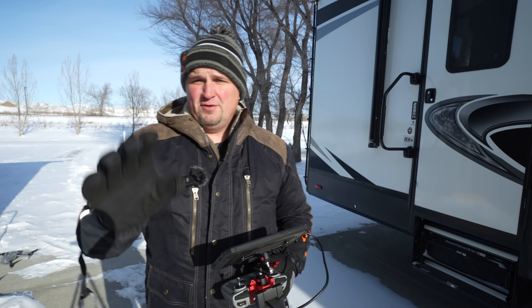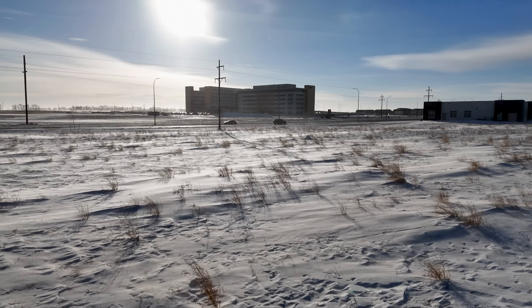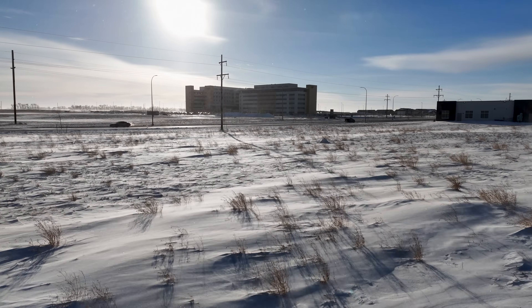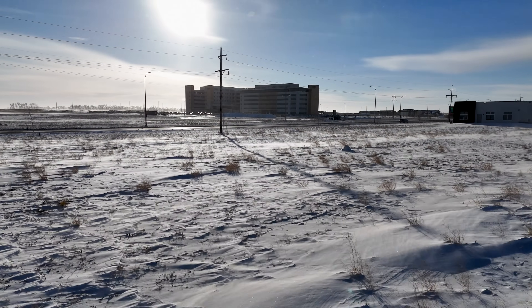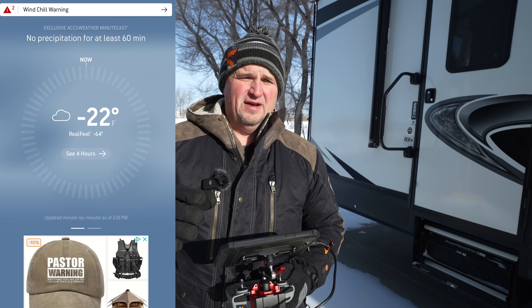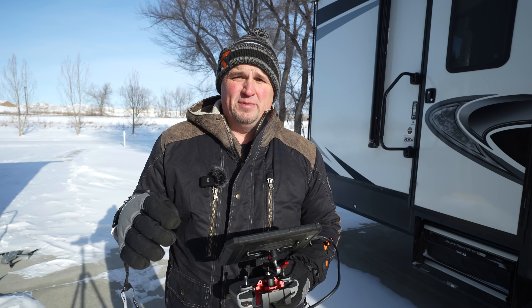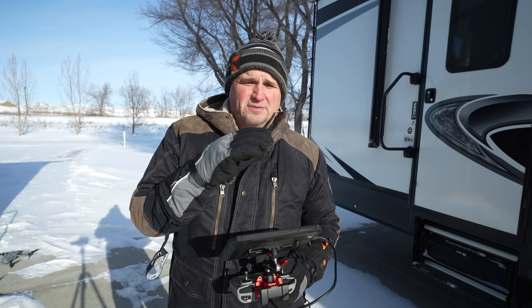Hi everybody, how are you doing? I hope you're having a great day and I hope you are much warmer right now than I am. It is currently the coldest that it's ever been that I can remember in recent times. Yesterday I think it was like 25 below Fahrenheit, 65 below wind chills, and today it's like 21 below Fahrenheit. It's a little bit warmer because there's less wind.